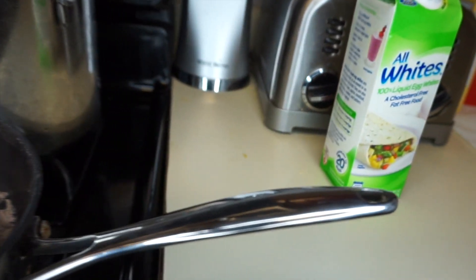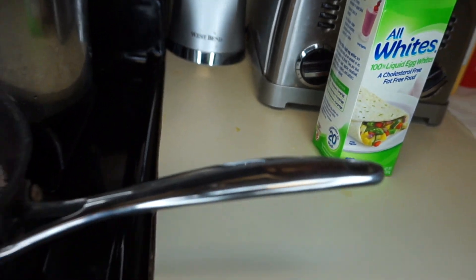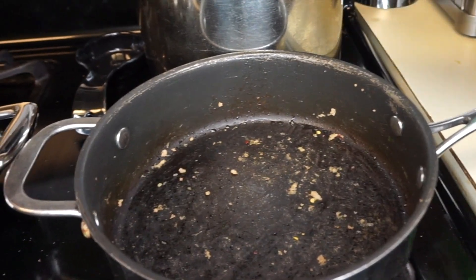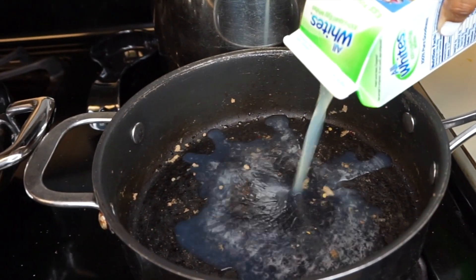We're going to add these all-white egg whites to the skillet to cook just a bit before we add in our other ingredients. In that same skillet, you just want to pour your eggs in.